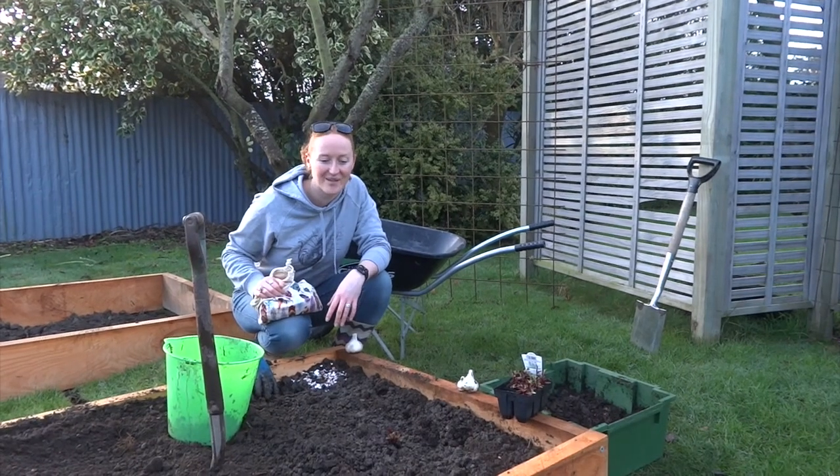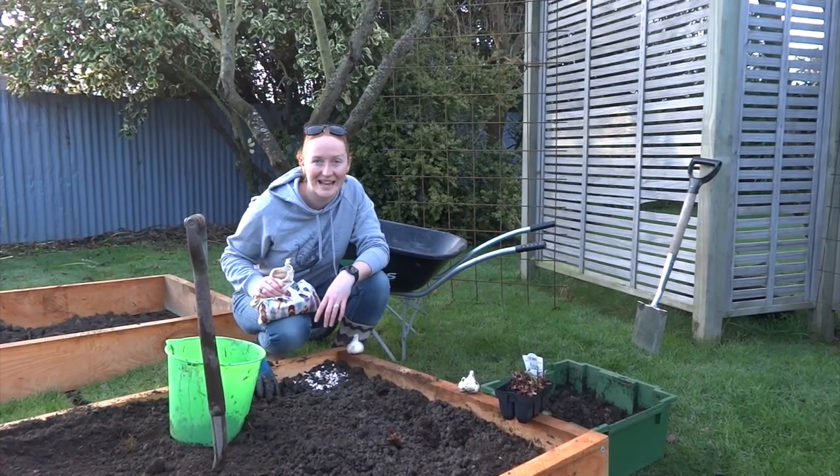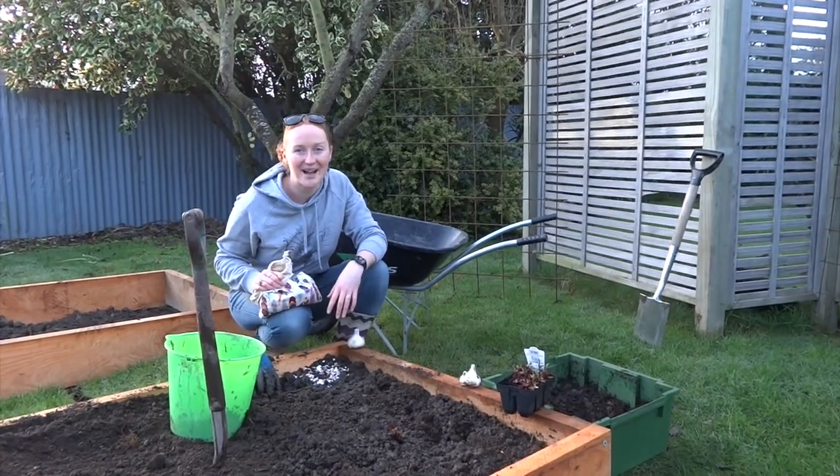Check back next time to see how well these are growing and what else we end up putting in this garden bed. Subscribe if you want to. See you next time.